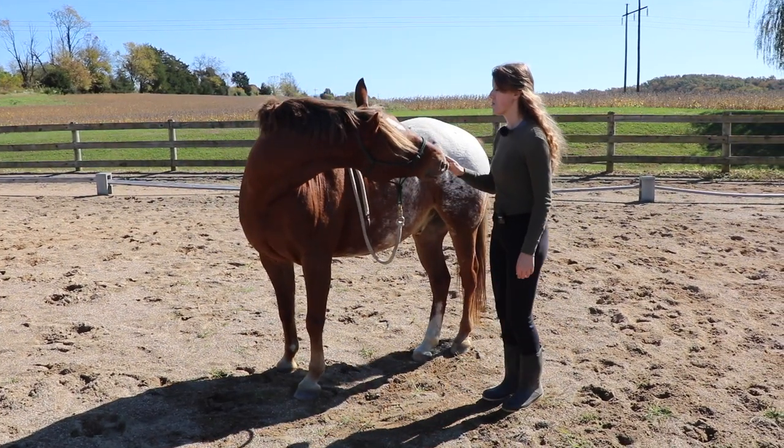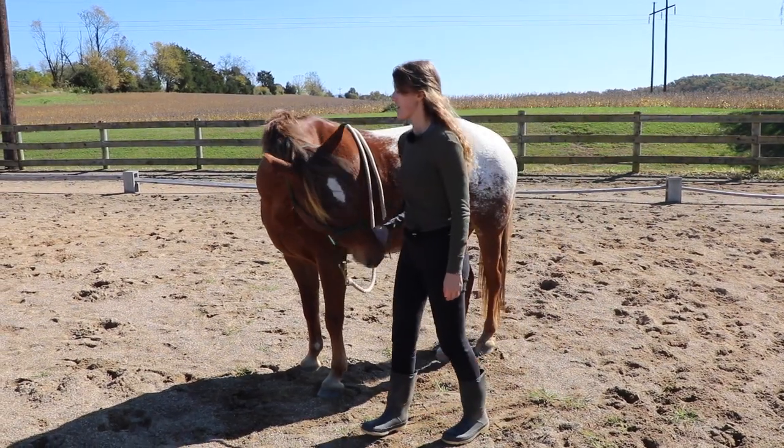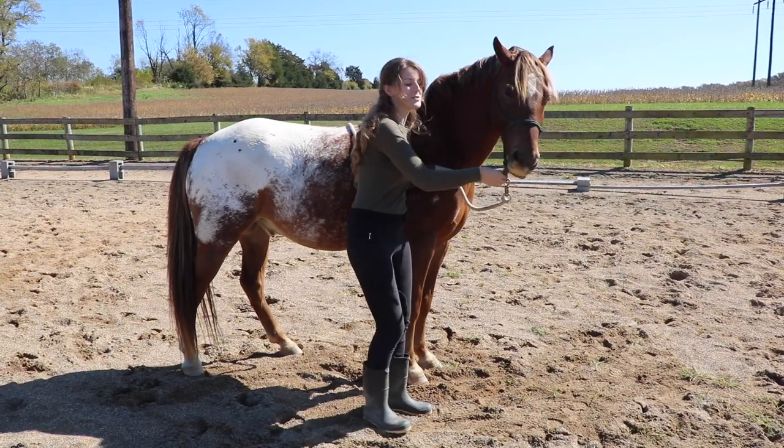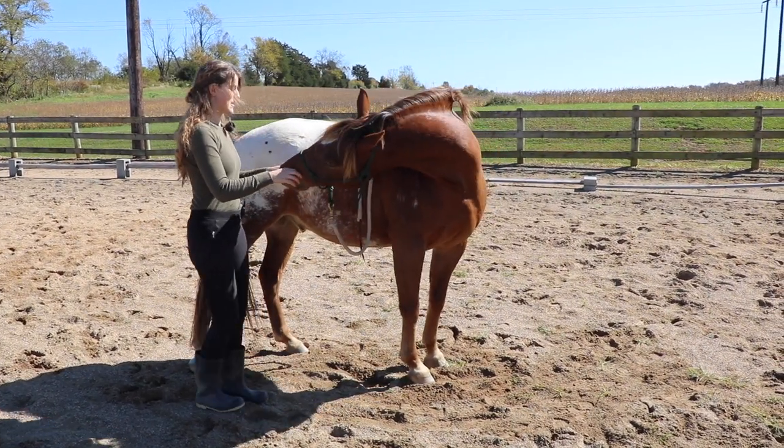I'll have him hold that so those muscles get nicely stretched. This is a stretch you can do on both sides of your horse so that you get balance throughout the horse's body.